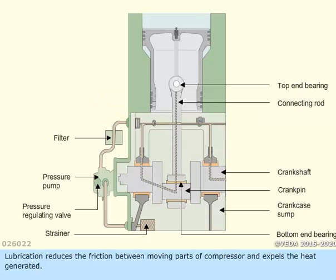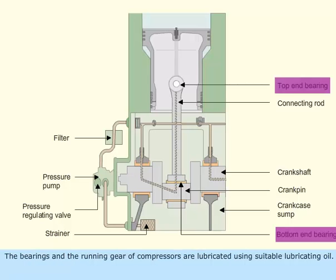Lubrication reduces the friction between moving parts of the compressor and expels the heat generated. The bearings and the running gear of compressors are lubricated using suitable lubricating oil.